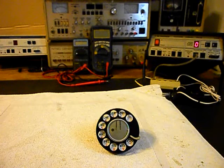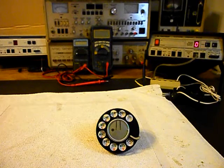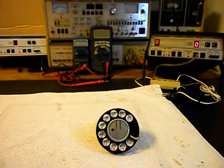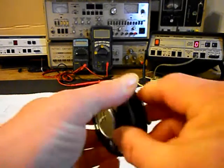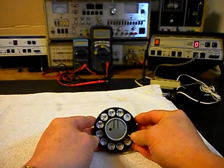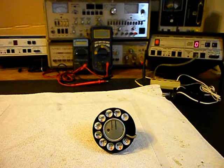This rotary dial is locked up now and we've been through the dial a little bit. It is locked up so we're not going to try to dial it at this point — we want to get into the dial, troubleshoot what's going on, and make our repairs. We'll be working on this unit and come back with more video. We'll take a short break and come back as we move forward in the repair of this Western Electric Rotary Dial.